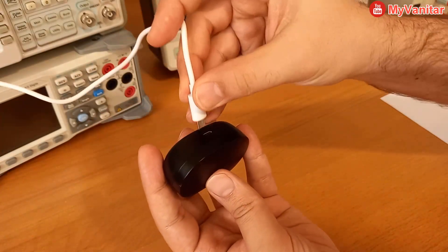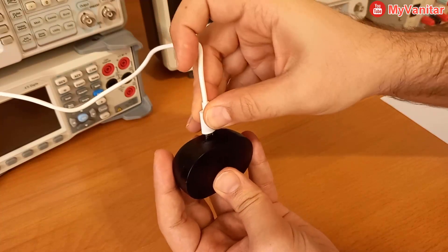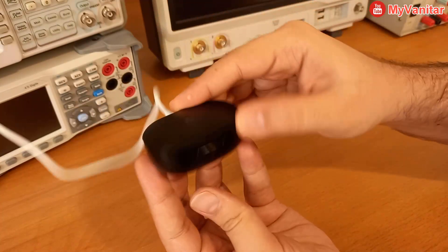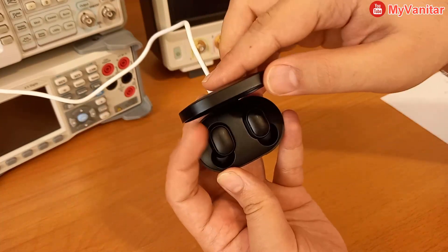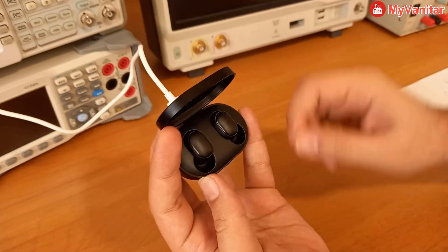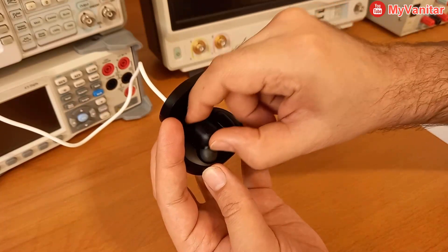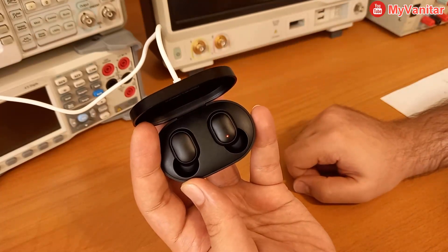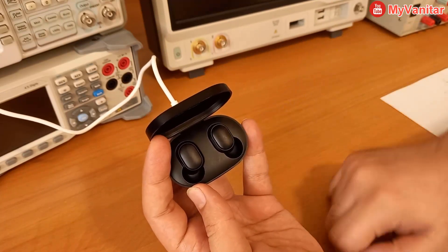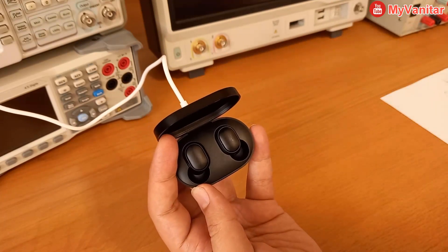I'm connecting it right now to show you — this is the connection, and there you go, it is charging. And here, when I put the earphones back in the box, the right one shows the LED light, but it never works.